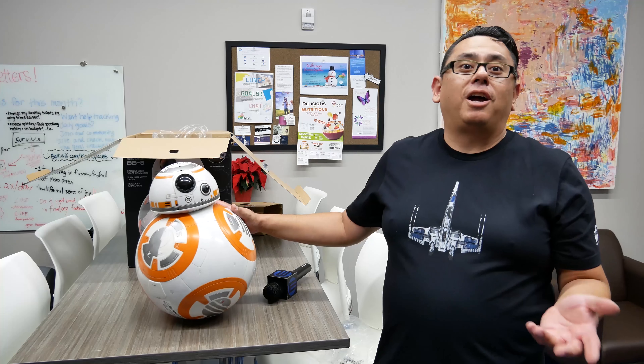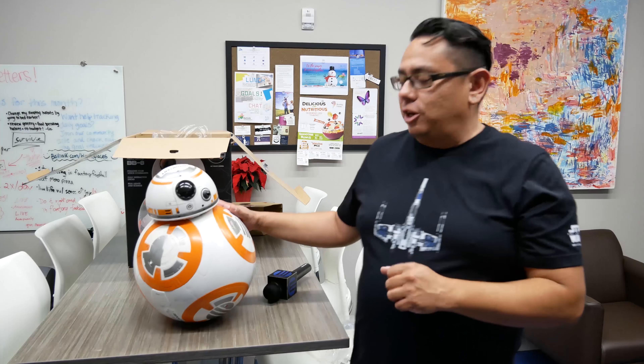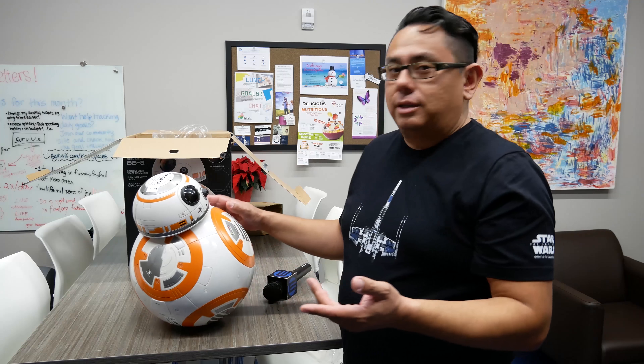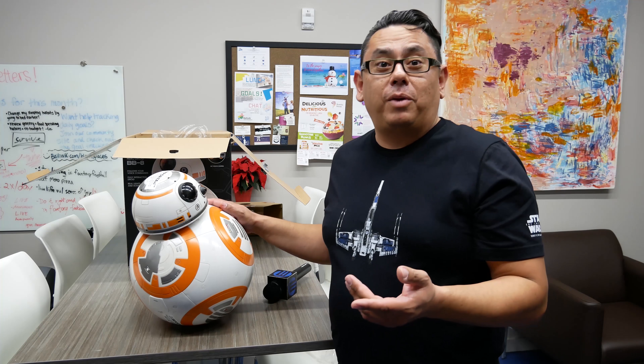The Spin Master BB-8 — I wish we could turn it on and use it, but you do have to put batteries in it and charge it to make sure it works properly. It's already listening to me, which is kind of creepy without any power in it.